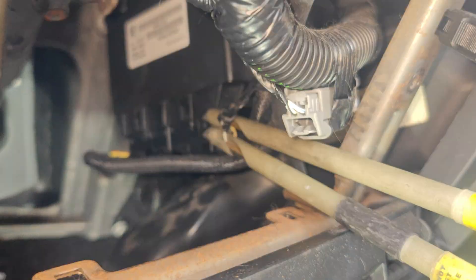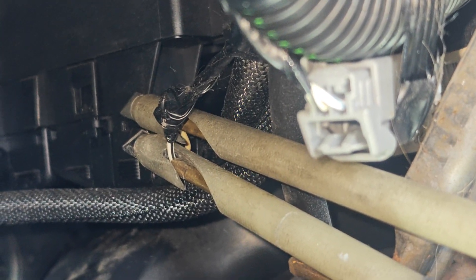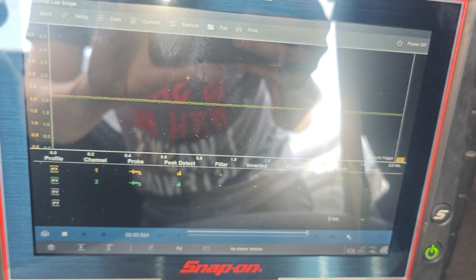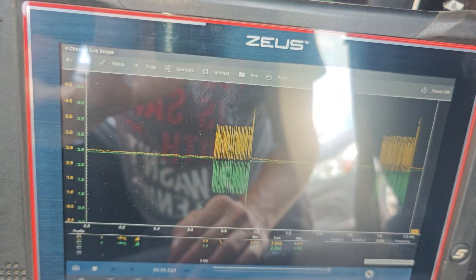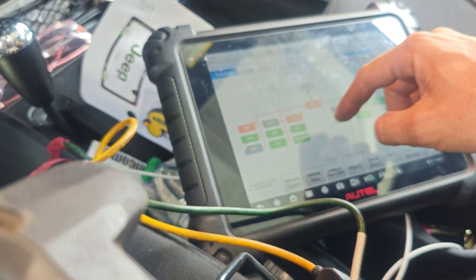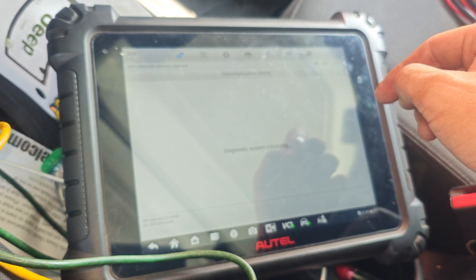We're scoped into the CAN network right here. There are two wires by themselves — it's two connectors in one. We got our lab scope set up on a 5-volt scale. Turn the key on — look at that. CAN network looks perfect. Let's see if we can connect to this. Enter system — so yeah, we need a TCM in here.